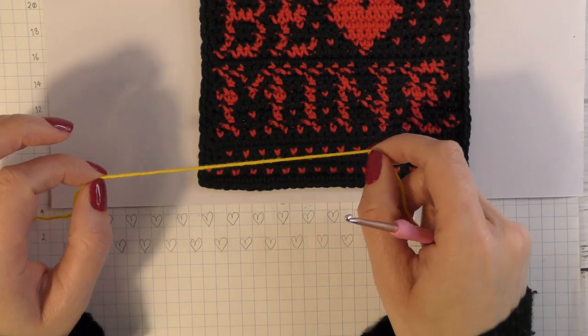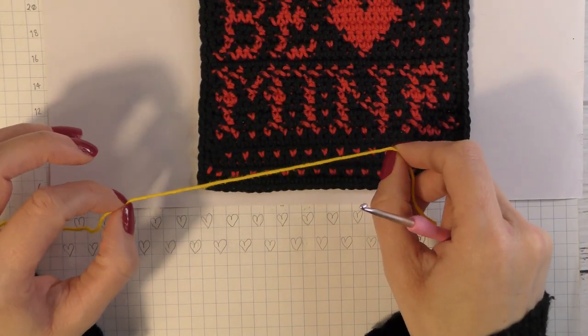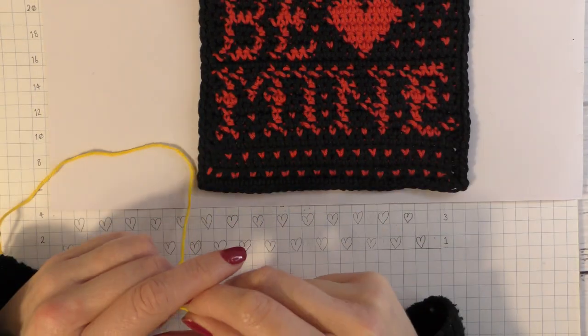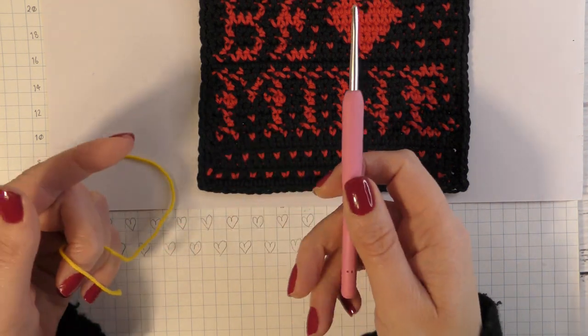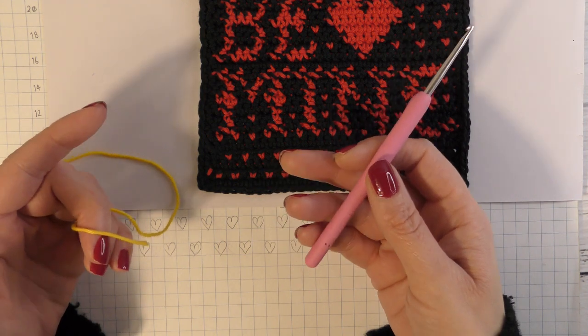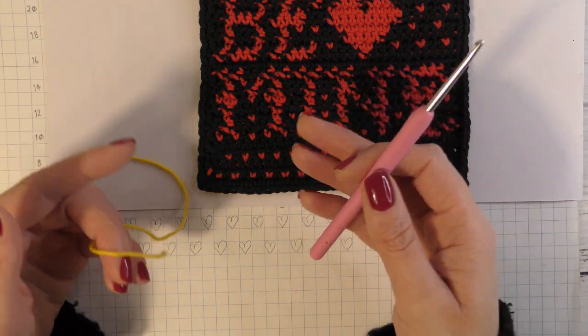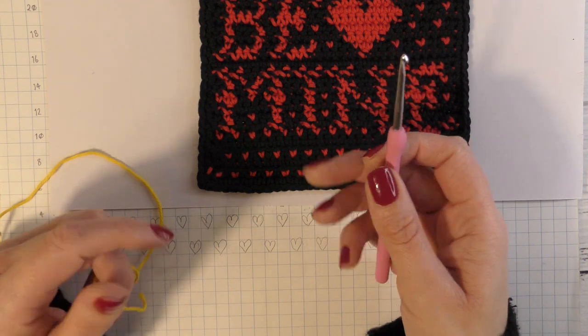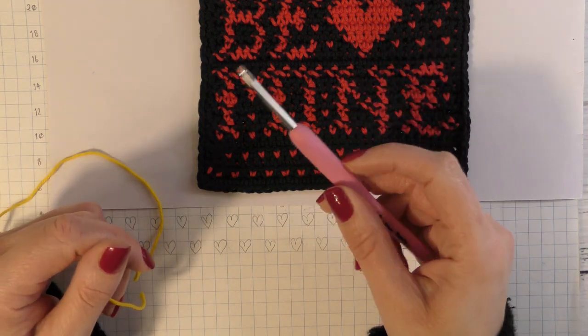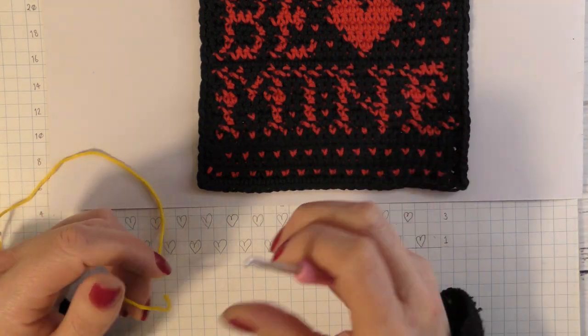For this pattern I am using DK cotton yarn, which is a light three weight yarn, and a three millimeter crochet hook. However, you can use whatever yarn and hook you prefer depending on the project. If you are following my pattern, you'll be using similar cottons and a hook that suits you best.